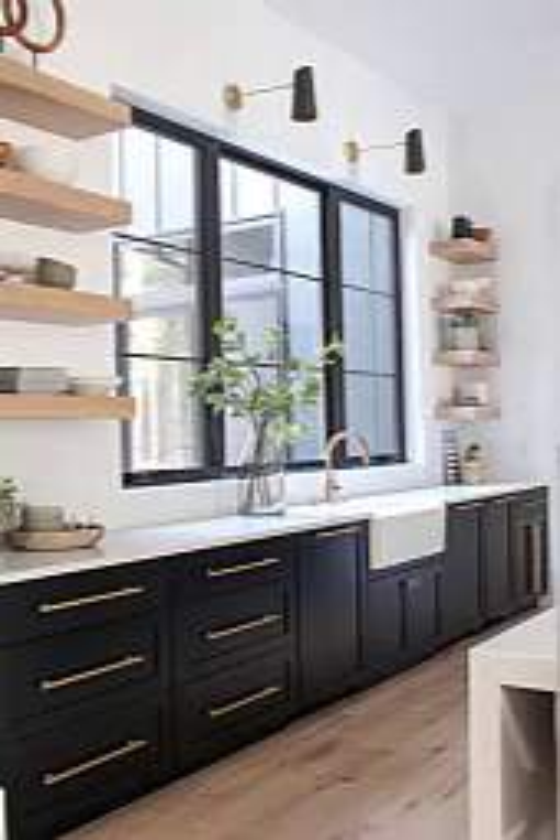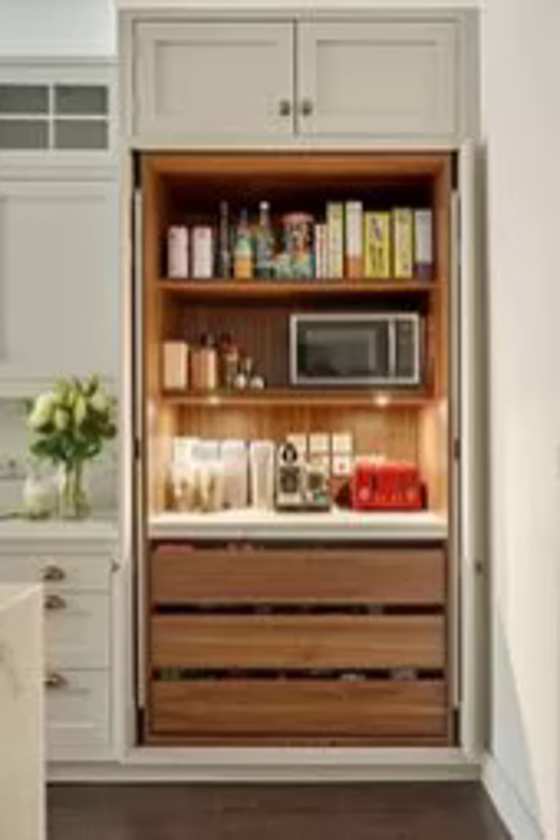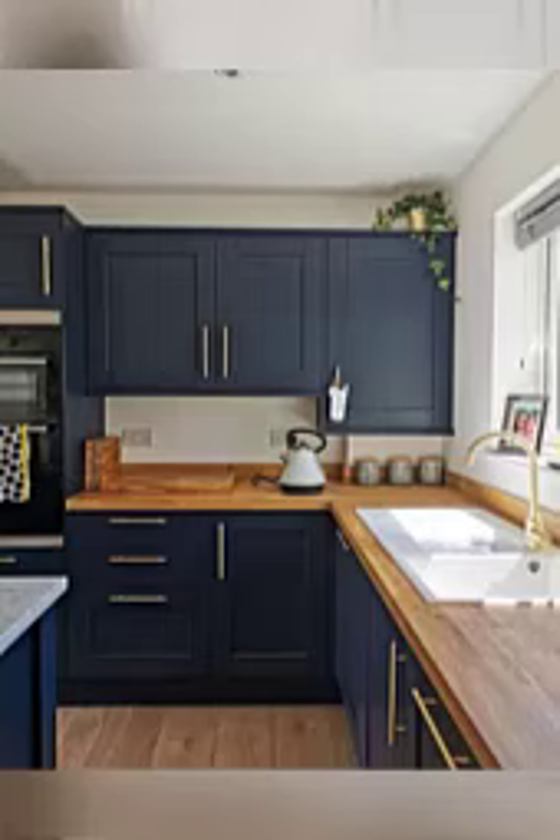Remember to choose flowers and plants that are suitable for your kitchen's lighting and temperature conditions. Also make sure to keep them well watered and cared for to ensure they thrive in your kitchen.